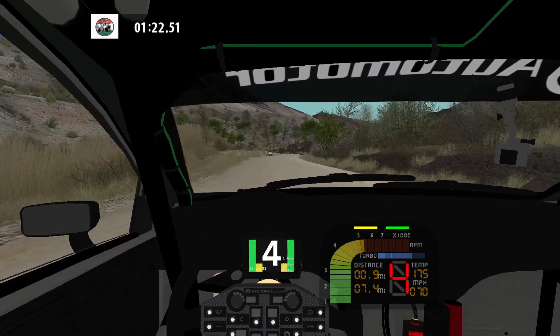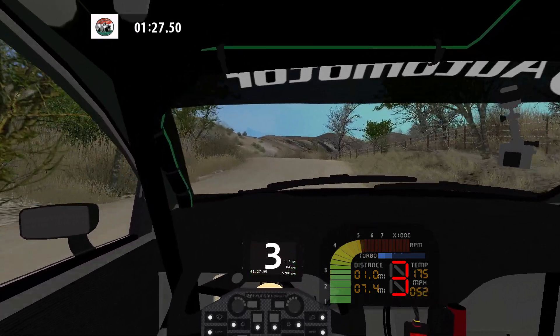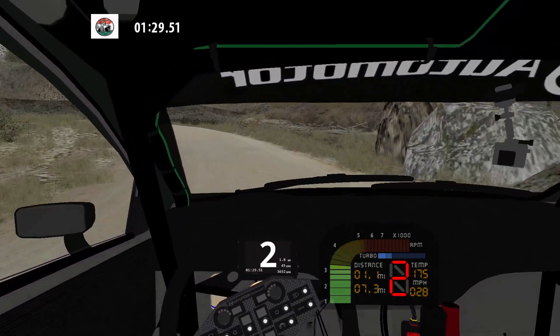K left, narrows, don't cut. 50, K left over crest into medium left long. 100.